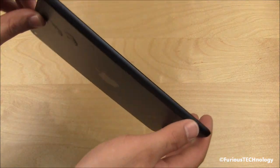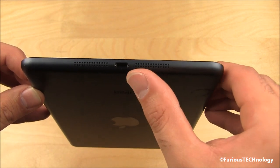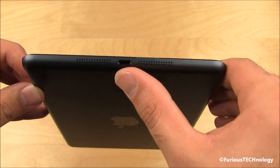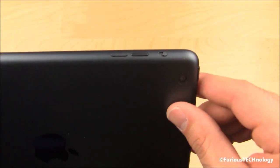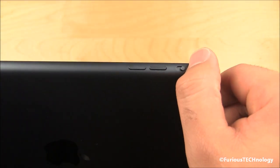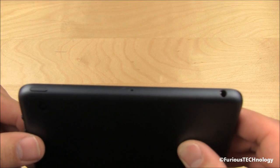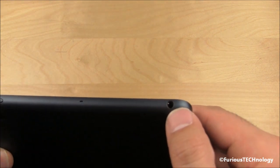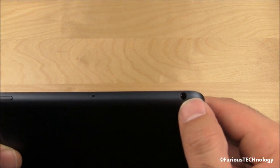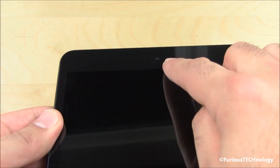We're going to go around side to side. On the bottom we've got the lightning adapter in the middle and the speakers on the sides. On the side we have the volume up and down as well as the mute switch. On the top we have the lock on/off switch, microphone, and the 3.5mm headphone jack. On the front we have the nice front-facing HD camera.